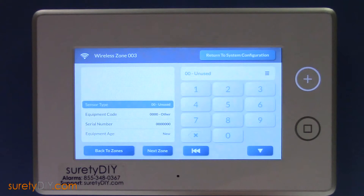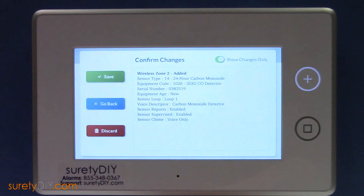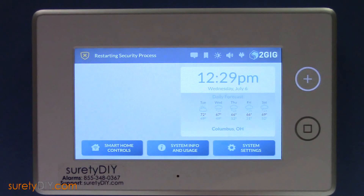Now that we're done with sensor programming, return to System Configuration. Click the back arrow to review your changes, and click Save when you're done. This has been Tyler with Surety DIY. Thanks for watching.